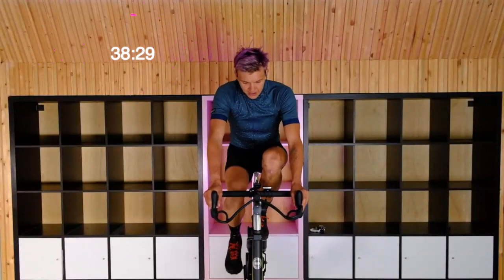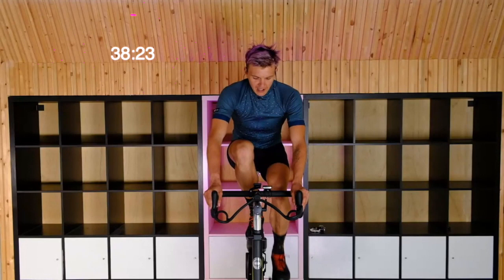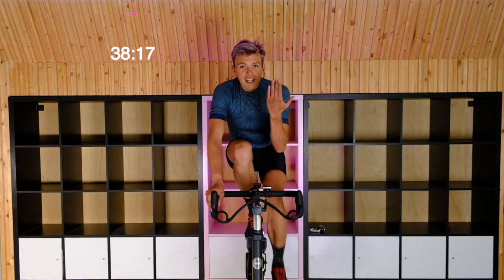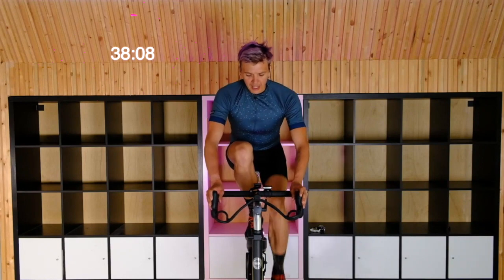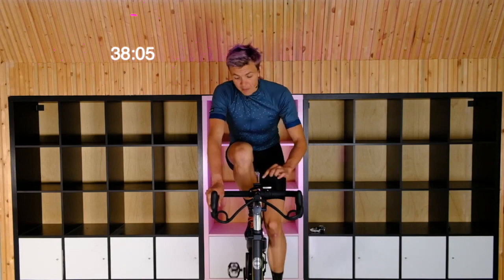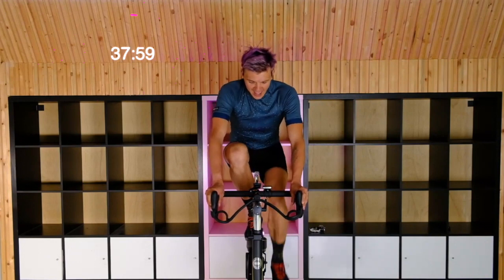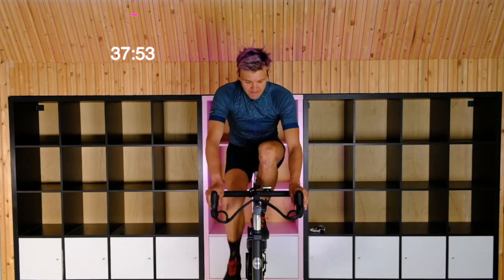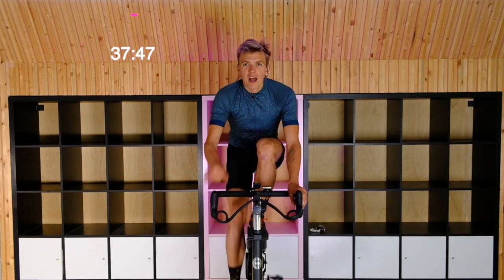Switching to left leg only — right foot is off. Nice and steady, 85 to 95 RPM. Practicing that dorsi flexion at the top, plantar flexion at the bottom. Switching up at the top, stretching down through the bottom. Relax the shoulders a little bit. I'm watching my cadence — right at 87. Back to the right leg. We're doing four rounds; this is our second round on the right leg. Get right back into that steady rhythm. Lifting the toe at the top, pressing down through the bottom. Try to feel right behind your big toe — that metatarsal where the big toe connects — feel the pressure coming down through there.